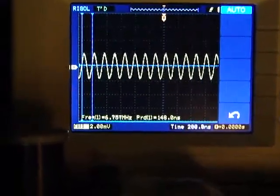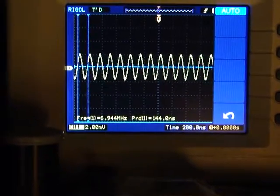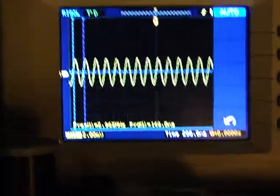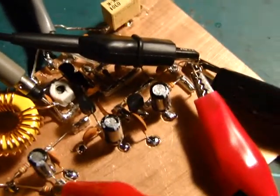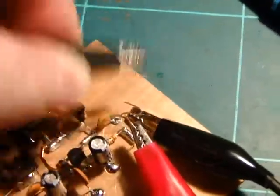That's probably more to do with the slightly underrated trim cap versus what the circuit diagram called for. It really wanted a 2 to 12 picofarad and I could only find a 3 to 20, I think it was. So I was going to have to fiddle around with the tuning somewhat, or completely accept that I don't know what I'm doing and actually find a component that is correct.